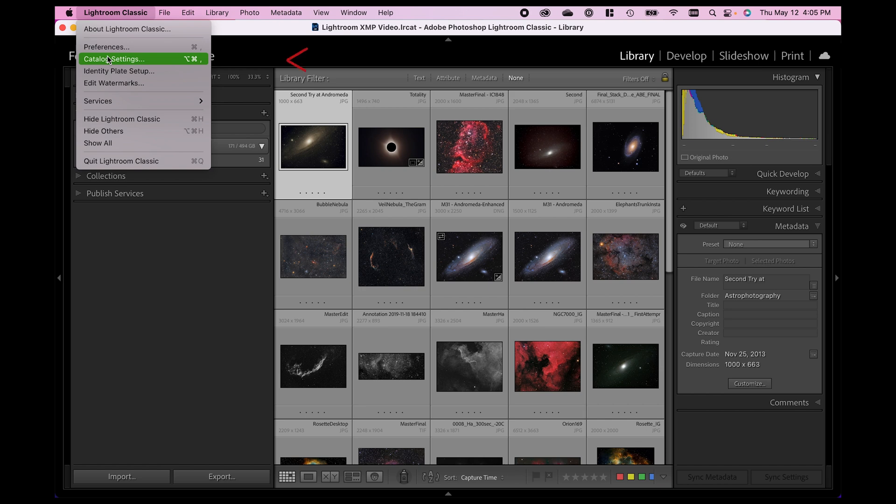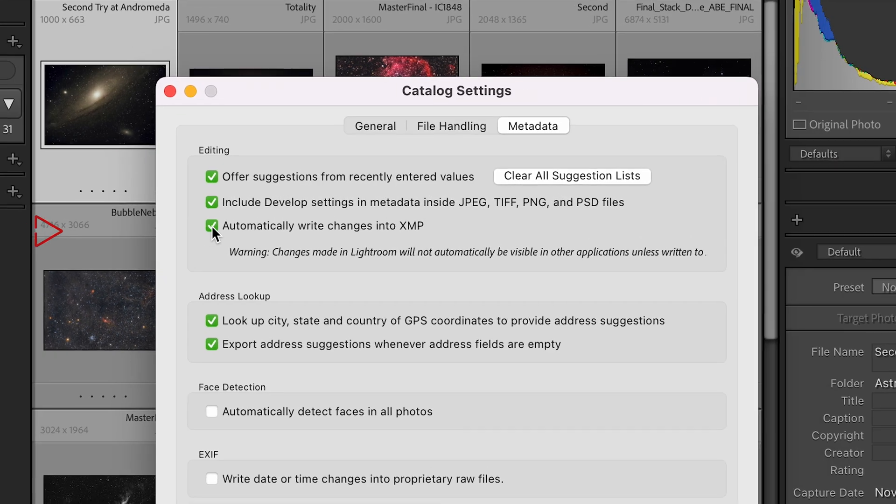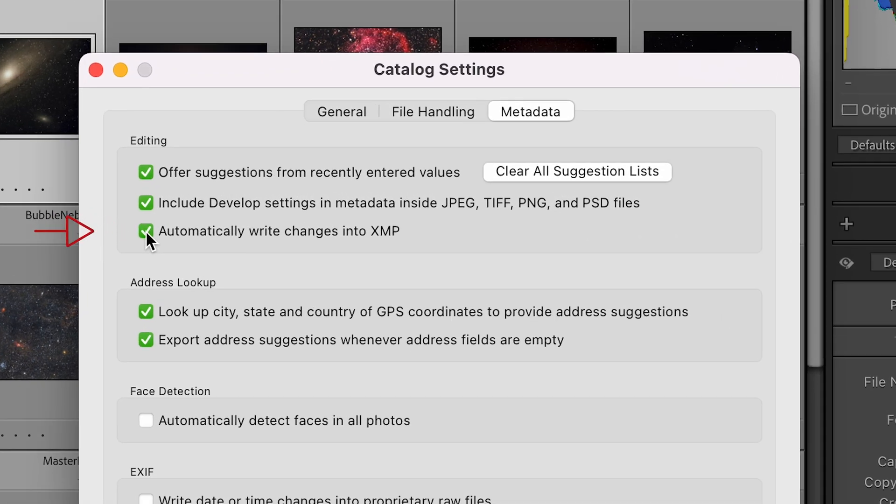To turn this on, go into Lightroom Classic and Catalog Settings. PC folks, you would go to Edit > Catalog Settings. In the Catalog Settings box, go to the Metadata tab and turn on the little box that says "Automatically write changes into XMP." By default this box is not checked, because when turned on the computer has to do an extra thing — it has to back up each edit you've made, which can slow down Lightroom's performance a little. Adobe engineers defaulted it to off so Lightroom runs as quickly as possible. I highly recommend you turn this on, and I turn this on as the first step whenever I create a new Lightroom catalog, because I want those edits safe if something were to ever happen to my catalog file.